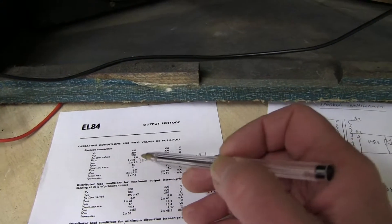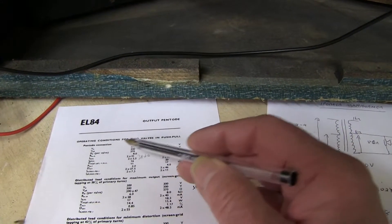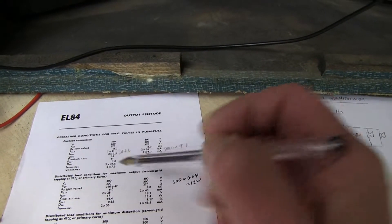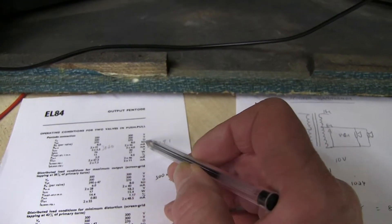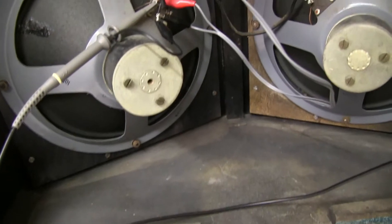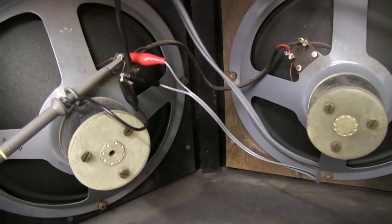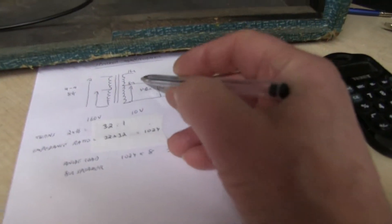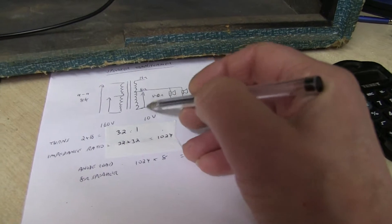We've got the two EL84s working in push-pull, and it says here that the anode-to-anode should be 8 kilohms. So we're going to see if that's correct. Now, these two speakers are 16 ohms in parallel, so they're 8 ohms. So we've got an 8 ohm load connected across there when it's actually working, but we've disconnected the speaker at the moment.